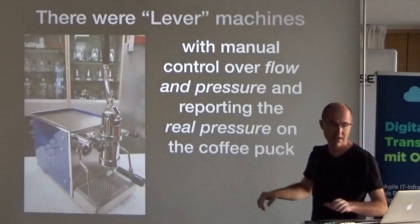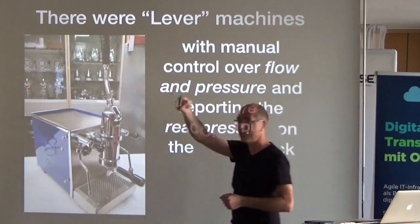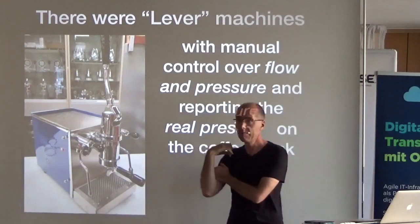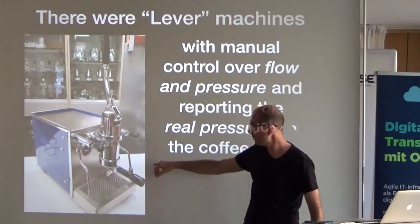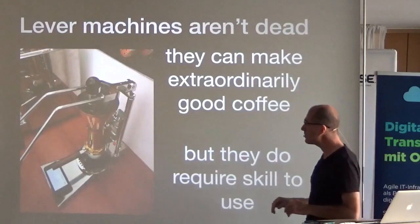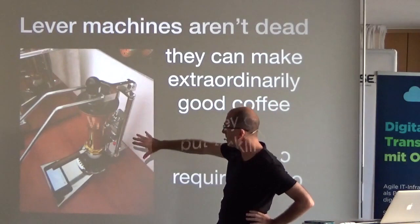The problem is we don't even have data to know what's going on when making espresso. When espresso was first invented, these machines were just a tank of boiling water and a lever you'd pull, with a pressure gauge measuring the actual pressure of your muscle. With this you could vary the amount of force to dynamically change the pressure in real time. Lever machines are very much not dead.